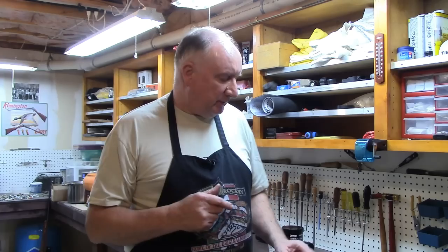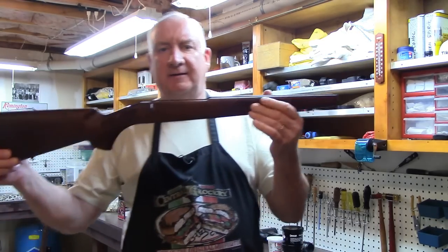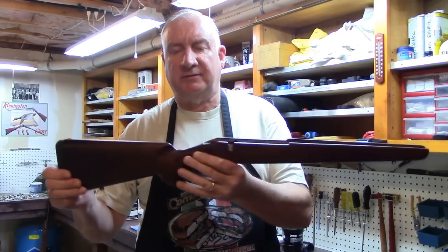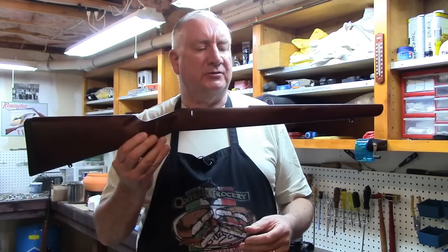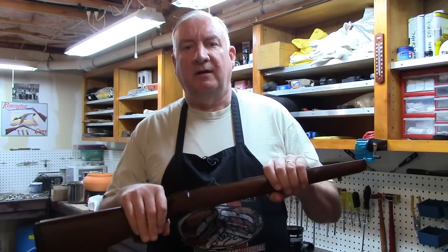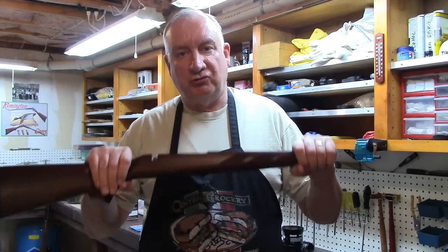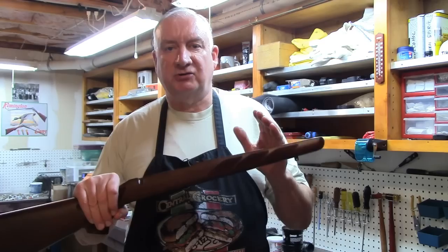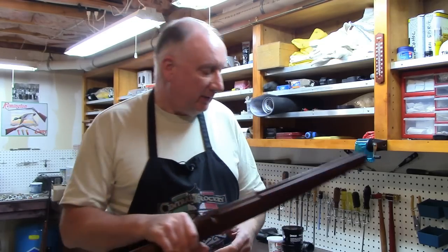Welcome back. This is part two where we're going to be glass bedding this Tikka stock. This is a Tikka T3 Hunter. If you have not yet viewed the first video, be sure you do that before we proceed any further, because I made mention of some things which are critical to this operation.